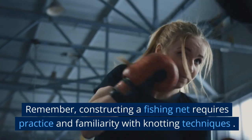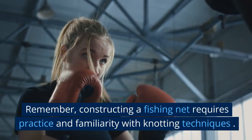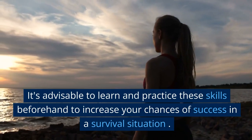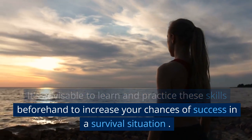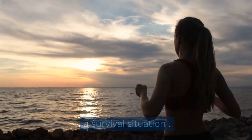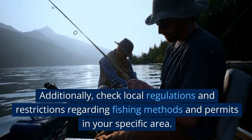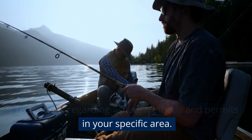Remember, constructing a fishing net requires practice and familiarity with knotting techniques. It's advisable to learn and practice these skills beforehand to increase your chances of success in a survival situation. Additionally, check local regulations and restrictions regarding fishing methods and permits in your specific area.